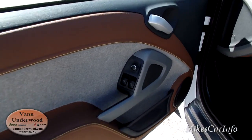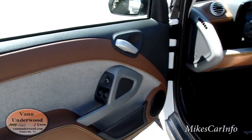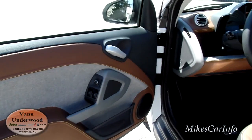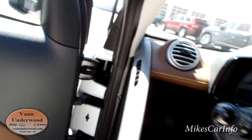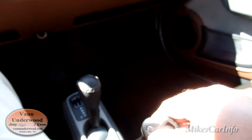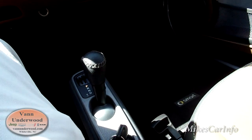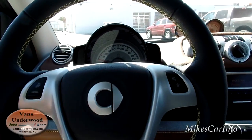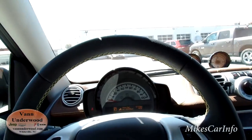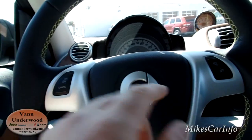Here's the inside of the driver's door. This is where you've got your power windows. Your door locks are in the center of the dash. I'm going to go ahead and hop in this side and start it up. The keyhole is here, so I'm going to put it in there and start it up. Now it's started. It does have a leather-wrapped steering wheel with orange stitching. Cruise control is about the only thing on the steering wheel.